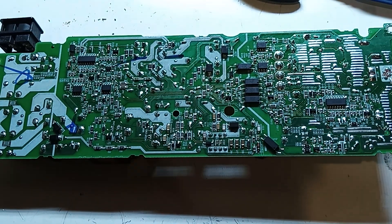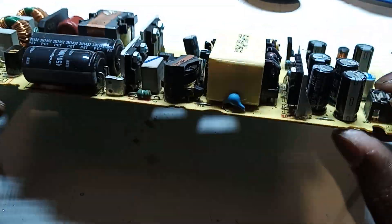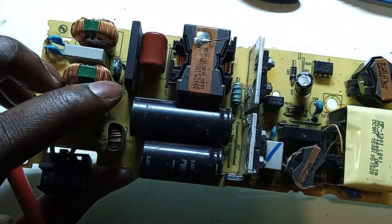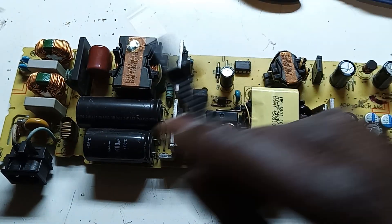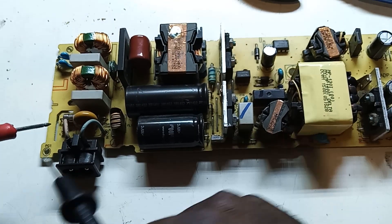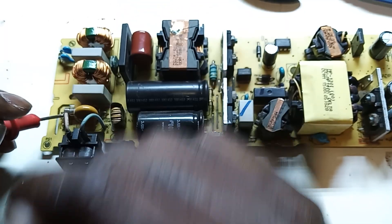Hey guys, we have another PS4 power supply here. It's been a while since I've made a video about this PS4 power supply, so I thought this case would be a little bit interesting. So far, what I just noticed was this guy here blew up. So yeah, let's get on to it. Number one, we have an issue — there was some type of explosion. The usual suspect is dead, we have nothing there.